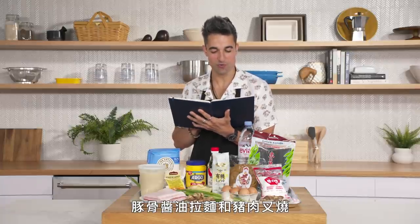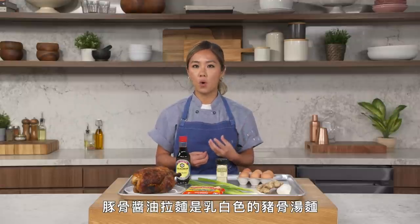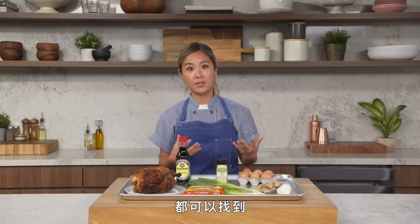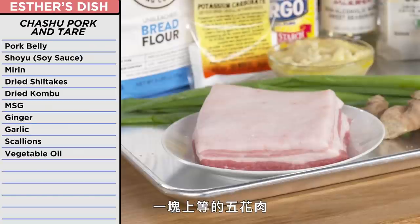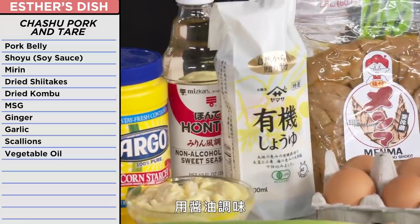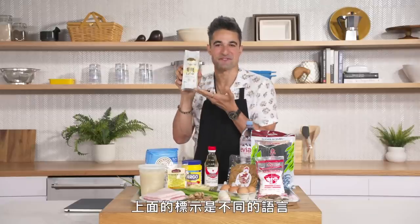Tonkatsu shoyu ramen with chashu pork and handmade noodles. Tonkatsu shoyu ramen is a creamy pork bone ramen flavored with shoyu, which is soy sauce, and this is the more popular ramen that you'll find in your local Japanese ramen shop. I had a really nice piece of pork belly that I was going to roll, braise, and torch to perfection.